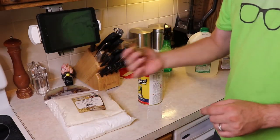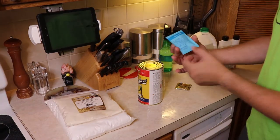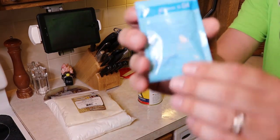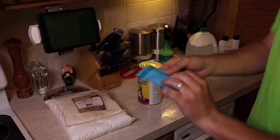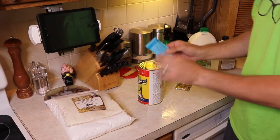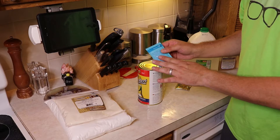The yeast that comes in the Cooper's kit is okay, but there is a better-tasting yeast: the SafAle US-04. This is a great dry yeast that ferments completely dry with no off-flavors added to the beer.